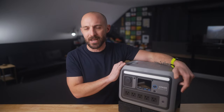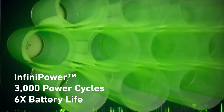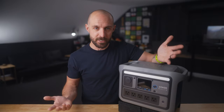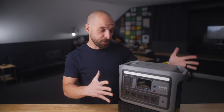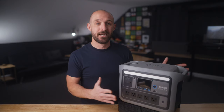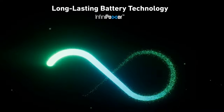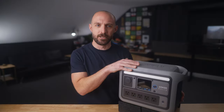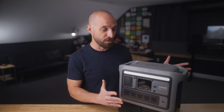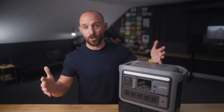Let's talk battery chemistry. The C800 Plus uses lithium iron phosphate batteries — LFP batteries — which are typically safer, more stable, and provide a longer lifespan. All batteries degrade over time with charge cycles, but with LFP you can cycle this unit up to 3,000 times and still have 80 percent of battery life remaining. Anker also says they've implemented smart temperature controls to extend that life even further, and you can expect about 10 years of use with regular use.